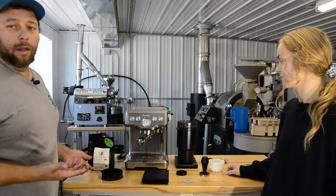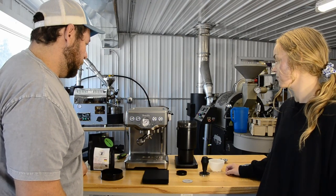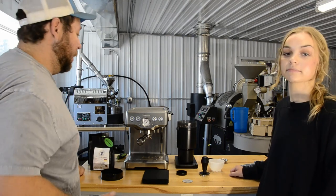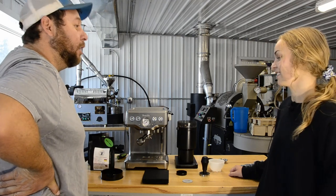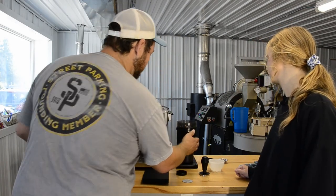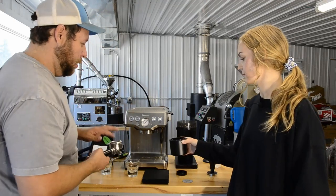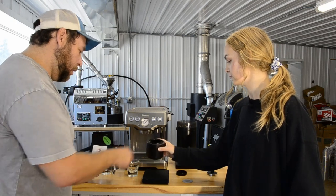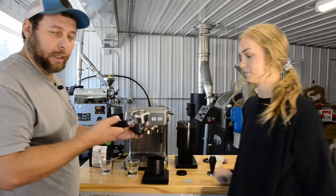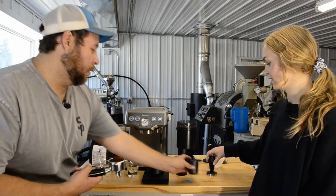This is a Fellow grinder — it's a high-quality burr grinder. I use a different version at home. It takes a little while but it's quiet. Your roommates are probably going to hate it or love it. Coffee's ground, so we'll pull it out. It's nice and warmed up. We'll take the portafilter — there we go, boom, no mess.